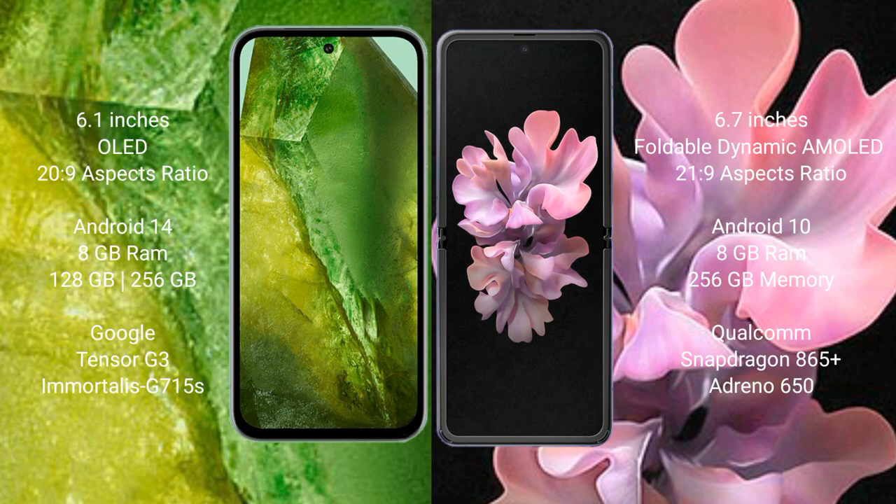Google Pixel 8a runs on the Android 14 operating system. Samsung Galaxy Z Flip runs on the Android 10 operating system. Google Pixel 8a comes with 8GB RAM and 128GB to 256GB internal storage.